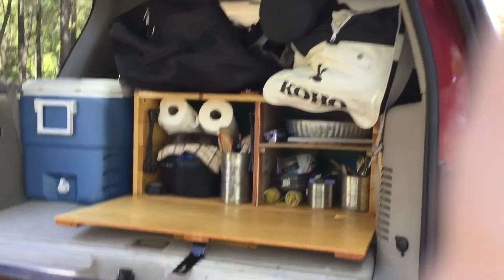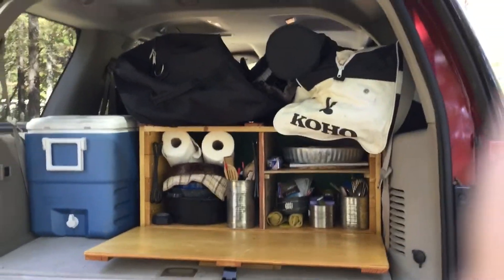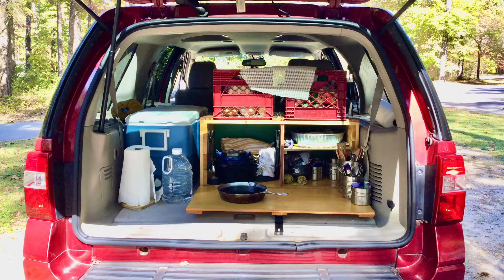Today we're going to be cooking Picadillo, a Mexican ground beef soup. We could have cooked our dinner before setting up camp but we were anxious to get set up, and so we went ahead and set up our tent and our kitchen canopy before starting the picadillo. This is how our chuck box looks now.